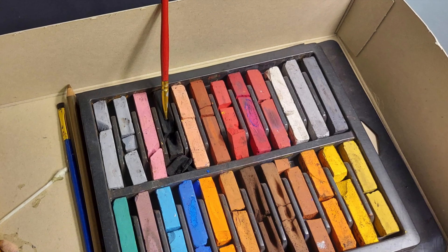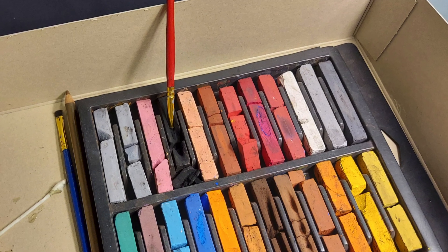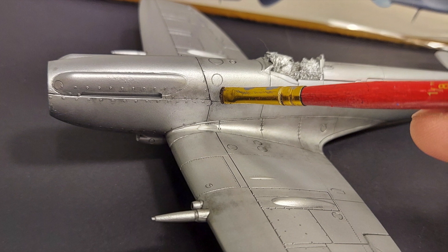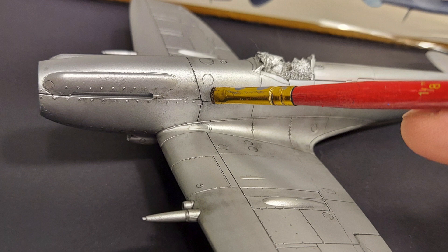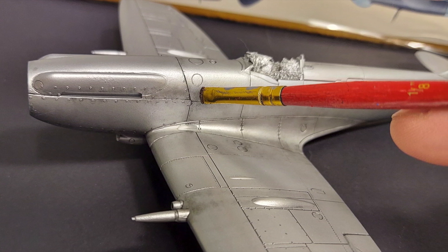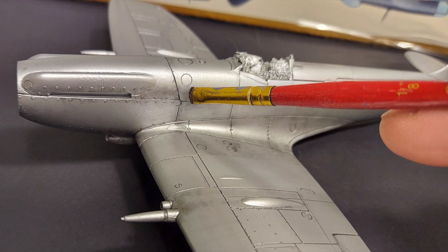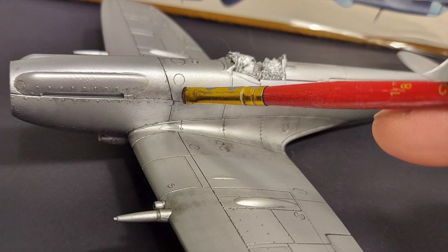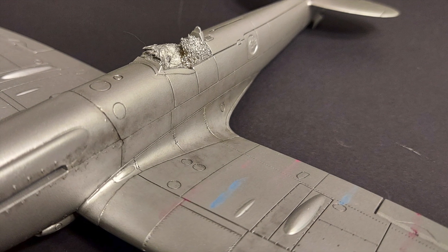Moving on to the application. After I load up the brush with the pastels by rubbing it into the pastel, I will go to areas of the most visible weathering and start to tap the surface of the kit with the brush. I will work the dust from the pastels into the surface of the kit, continuing to layer this in areas that are more weathered and have more dirt and grime built up. This is a layering process — I go over it repeatedly. As I move away from the spot of most weathering, let's say at the exhaust, the most staining is going to be right behind the exhaust stack.